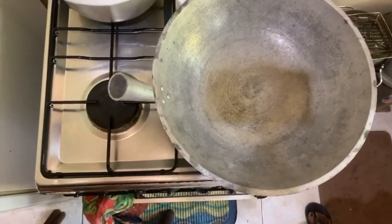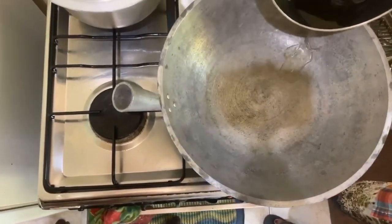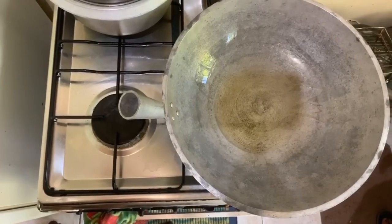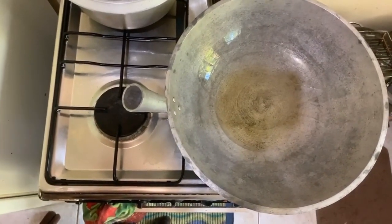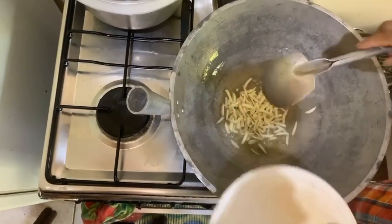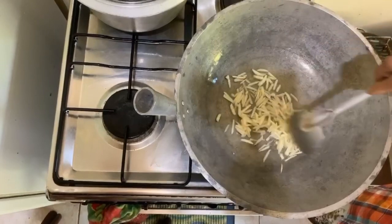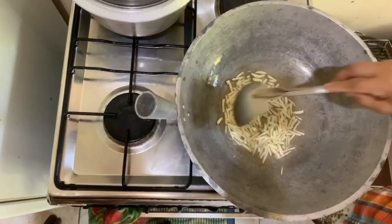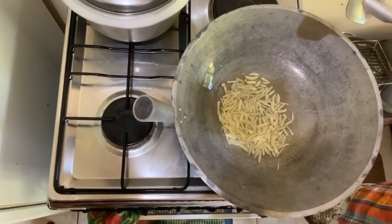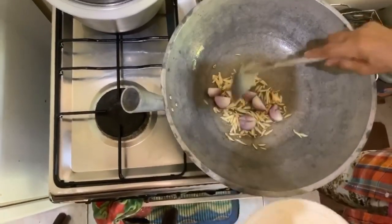We have the frying pan, we put some oil, it's heated now. My trusted helper here is Link — we're adding the garlic like this. The garlic is brown now, so we're gonna add the onions.